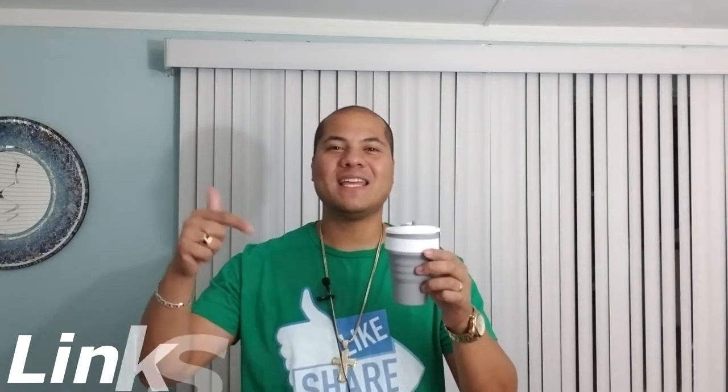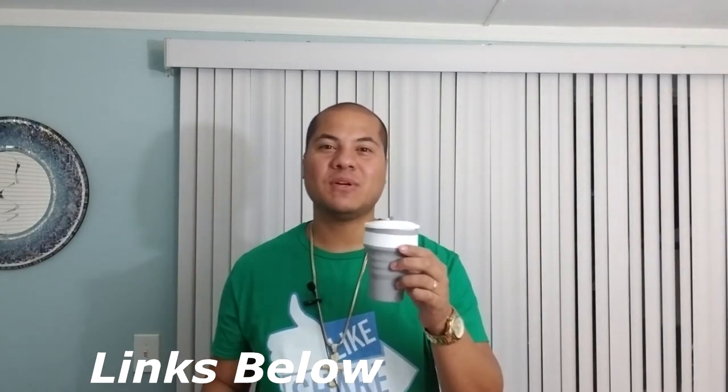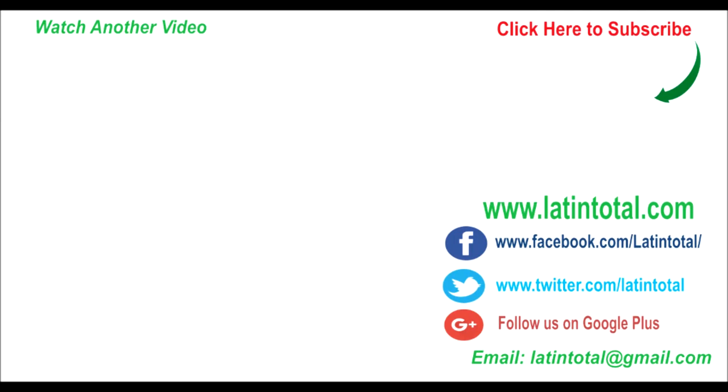If you want more information about this product or where to buy it, I have a link in the description section below that takes you straight to Amazon. Don't forget to smash that like button, don't forget to subscribe, and thanks for watching Latin Total — I'll see you next time.